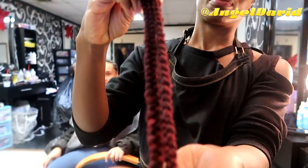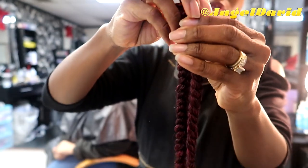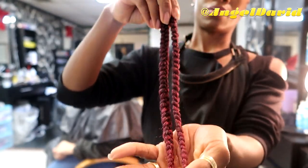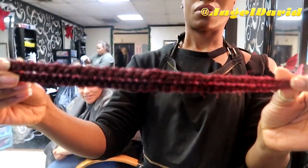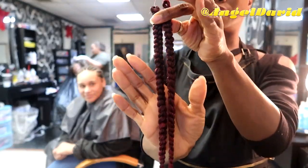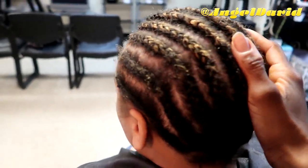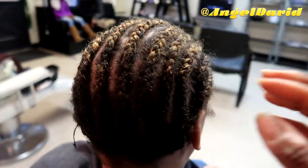I bought two packs and they were only $9.99 each, which I thought was an excellent price, so we only paid $20 for two packs. The color is red — I think it says T534.